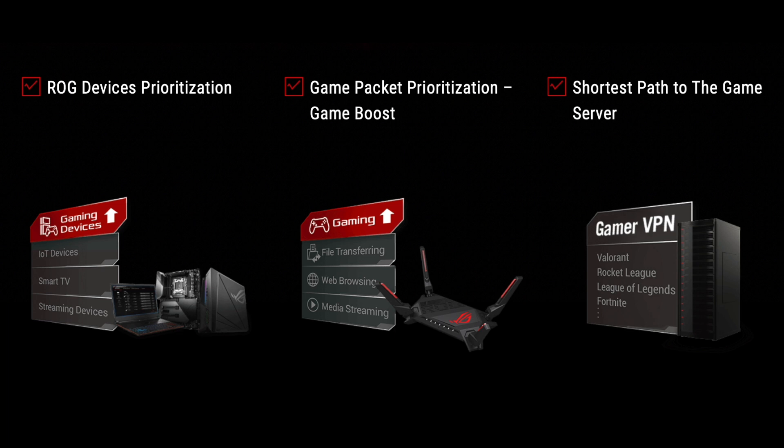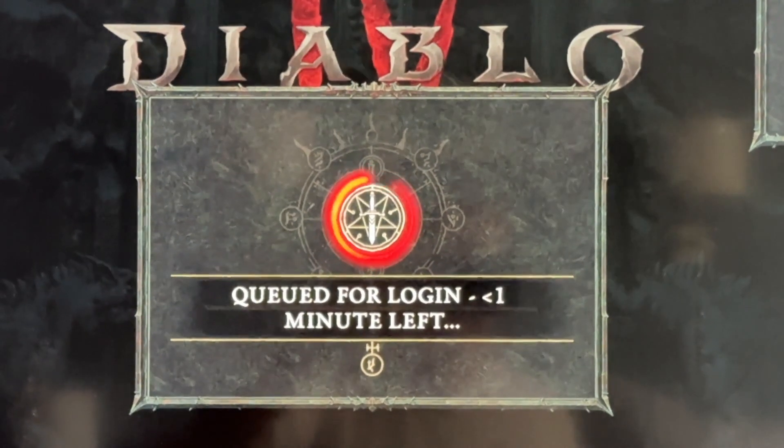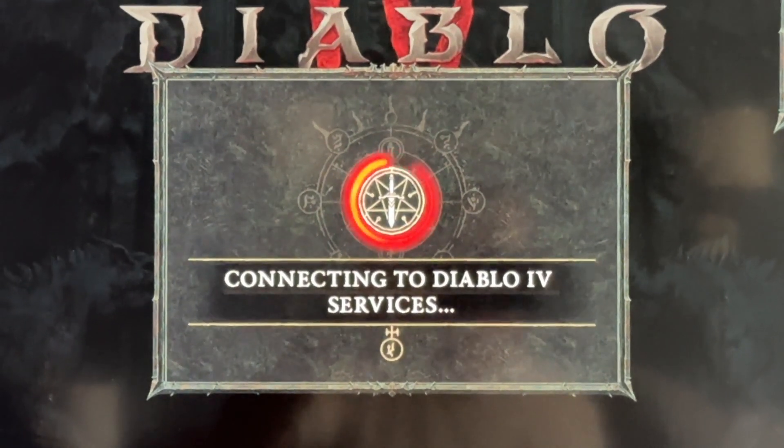This router includes multiple gaming optimization features. My current router does well with gaming except for one issue — my Xbox has been repeatedly having trouble connecting to the internet when I launch Diablo 4, requiring rebooting the console multiple times. When I connected to the ROG Rapture router, I immediately hit the Diablo 4 server every single time.